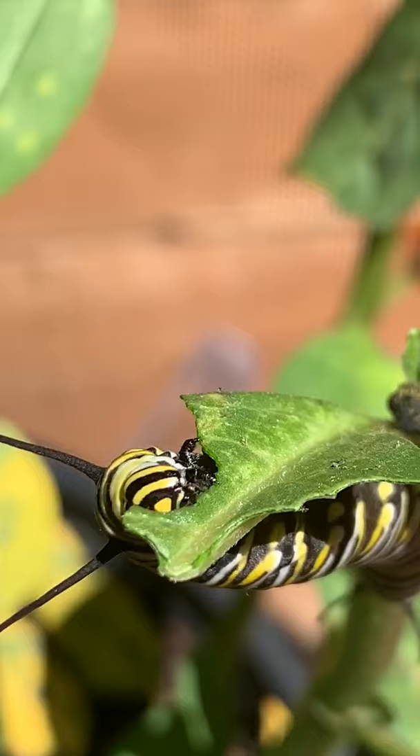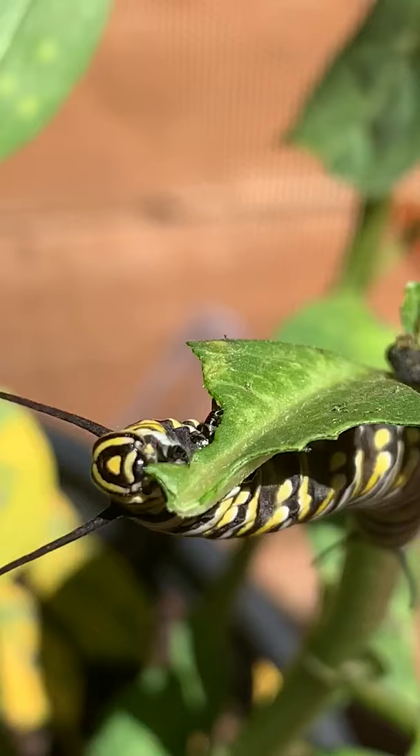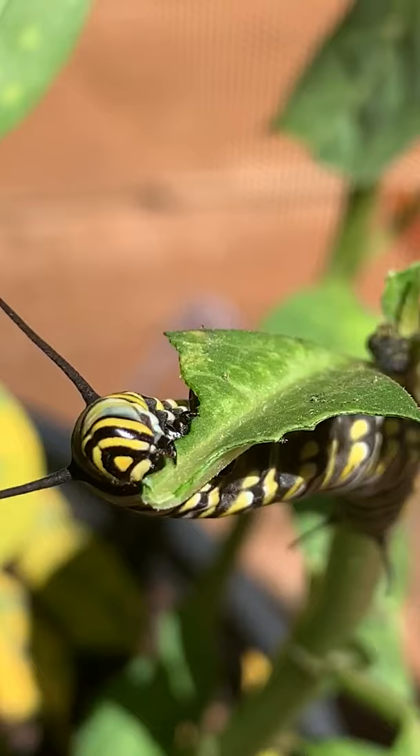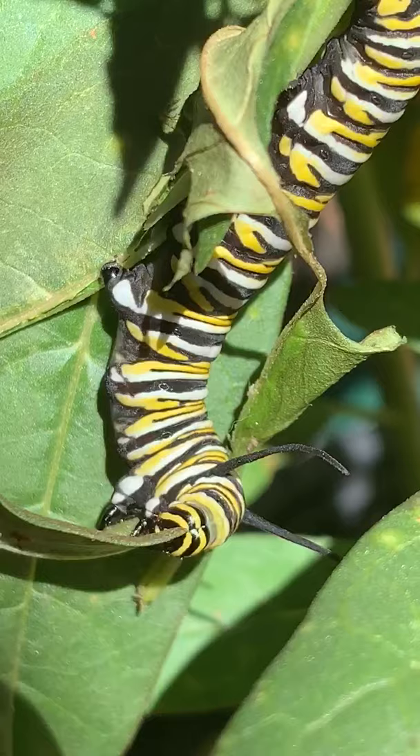The butterflies will eat from the nectar plants, and then they will lay their eggs usually on the host plant, which is the milkweed. Once those eggs hatch, it immediately gives the little baby caterpillars something to eat, and they will continue to chew these leaves off — they'll just literally destroy an entire plant. There's one over here eating too, they're just going to town on these leaves.